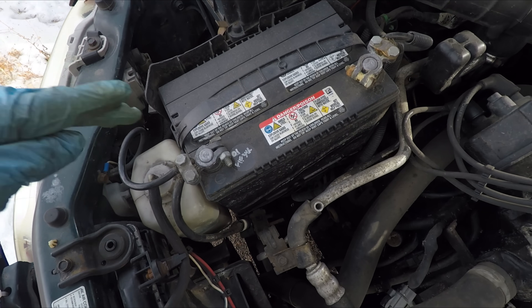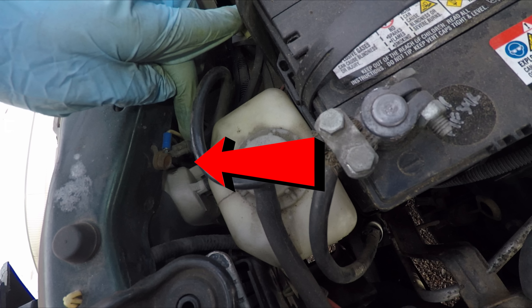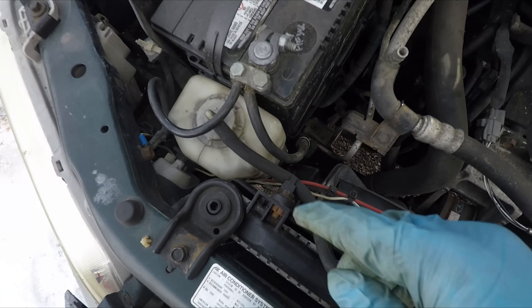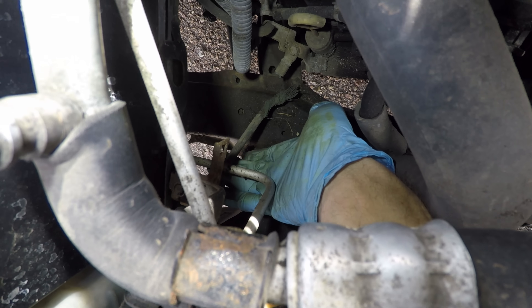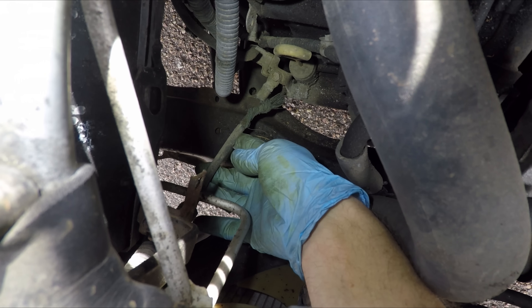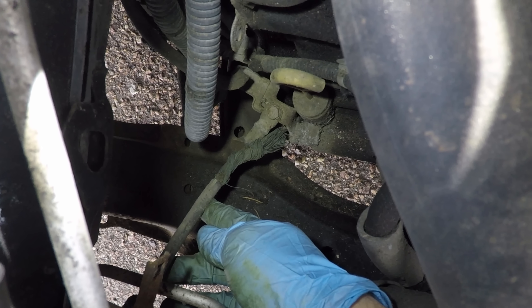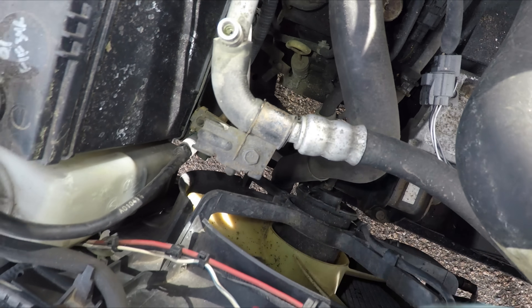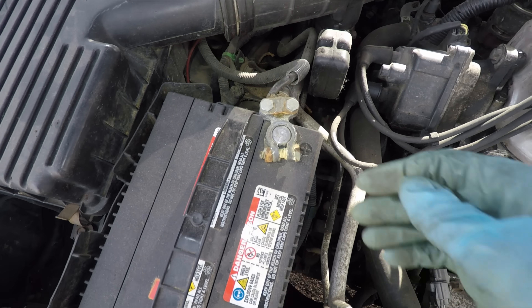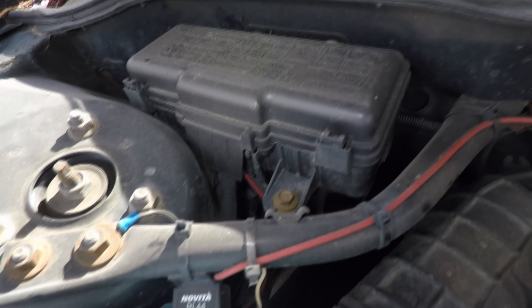But the most bulletproof method to tell which terminal is which is to follow the wires. The negative side will be bolted directly to the body of the car and to the engine block or the transmission case, which is exactly what we see here. Although this ground wire corroded away and broke off, it was meant to be bolted on to this bare metal bracket on the transmission. The positive side cable, on the other hand, will go to your fuse box and to the starter and alternator.